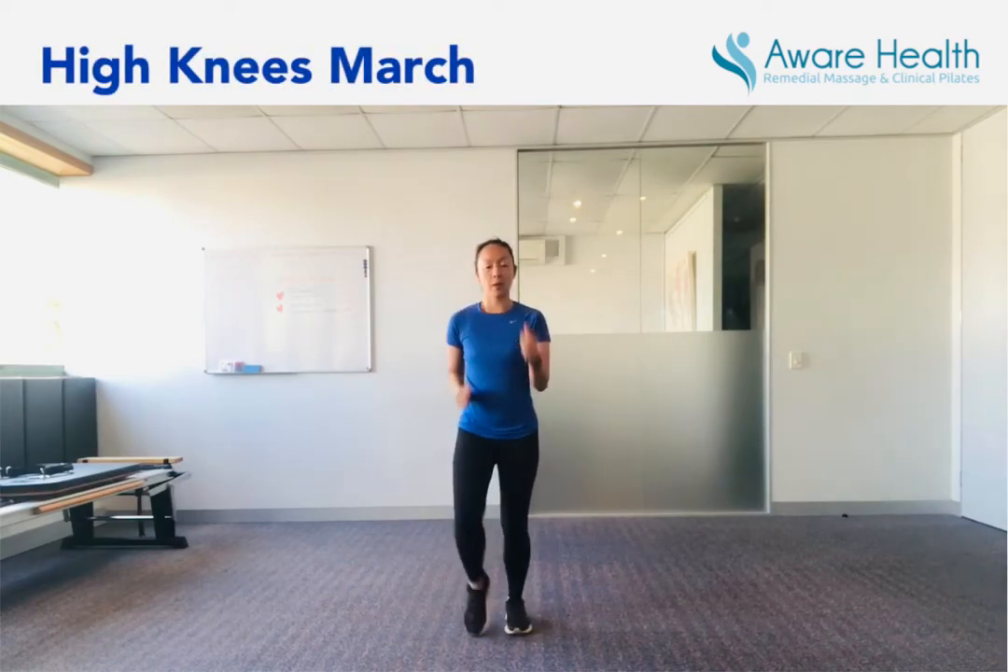High knees. You can choose to run on the spot if you like. Nice and quick. Really work those arms as well — give them a good swing. This is something you can do outside as well if you're walking around the block. And march. Nice and high. The more you work those arms, the more you work those knees. Keep going. Don't forget to breathe. Three, two, one. And break.